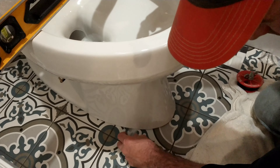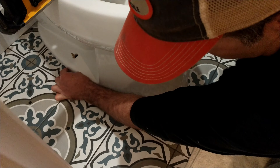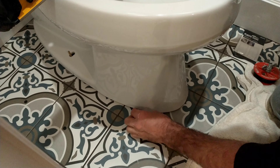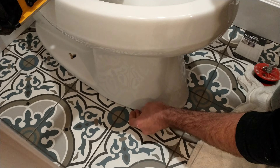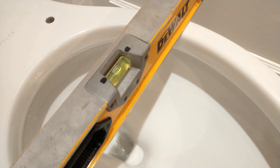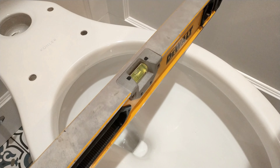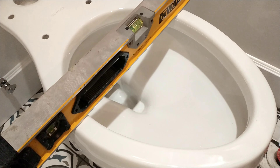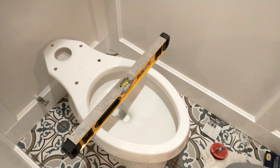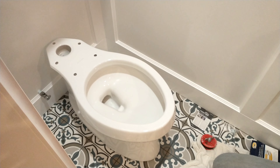So here we're going to go ahead and stick these shims in. That's pretty much where it needs to be — it's about a quarter inch off the tile on this side. So that's where we're going to go with it. We're going to pull this off now, insert the wax ring, and install the toilet.